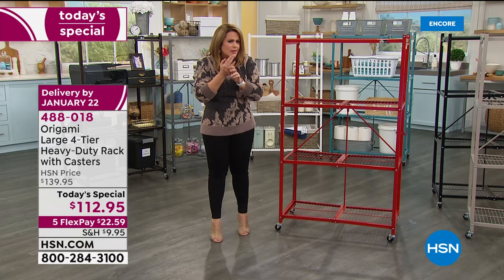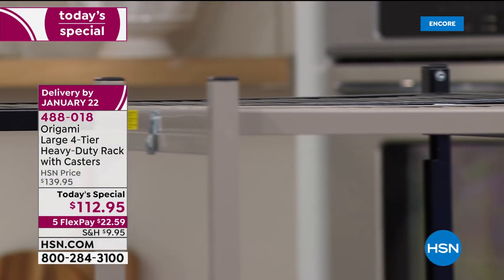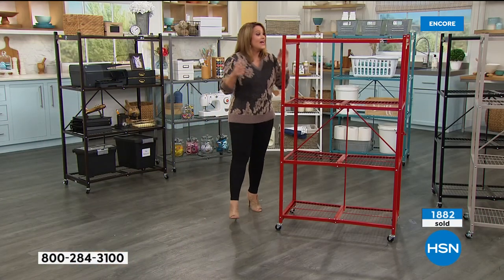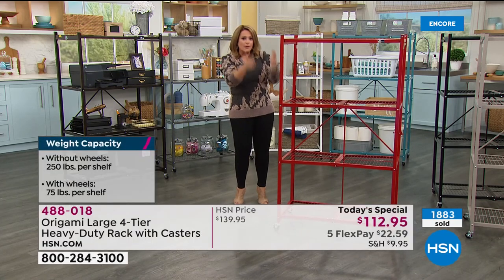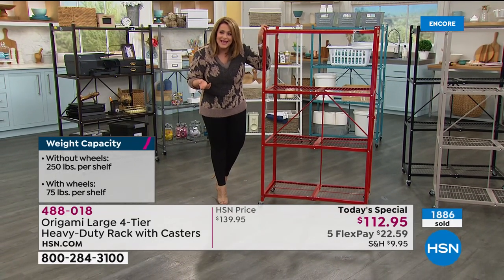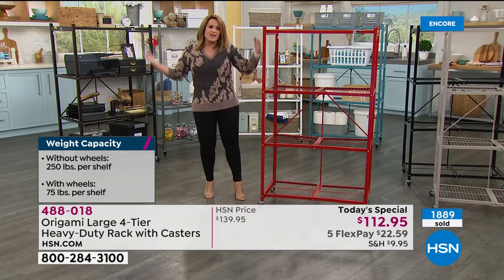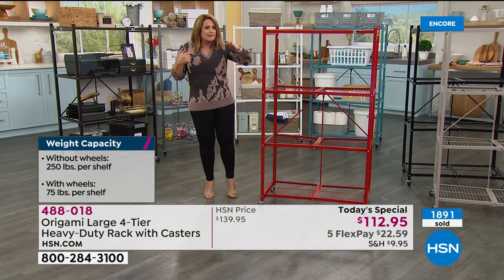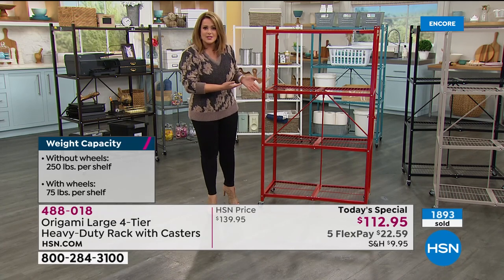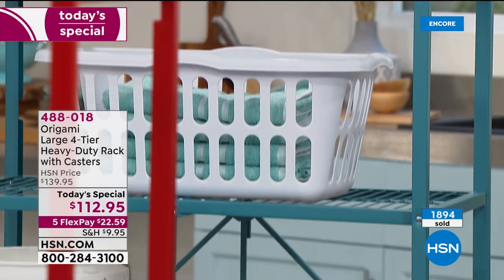Only one decision to make: do I put the wheels on or not? If you know you're going to move it around, put the wheels on — you'll get 75 pounds per shelf. If you keep the wheels off because it's staying in the garage, that is a thousand pounds of vertical storage. For such a sleek, beautiful design — a lot of times you get big clunky things that start bending after a couple of years. This has been one of the smartest solutions. Tonight it's our first Origami today's special of the year: $22.59 on flex pay gets it home.